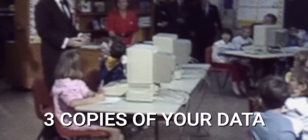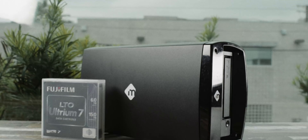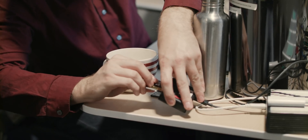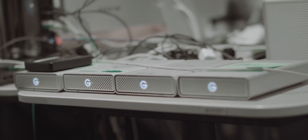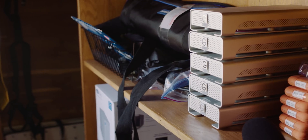The second waste of time is copying your media. We do recommend that you have three copies of your media in two places and only work from one — you can find out more about that in our storage and backup video. However, when you're working with a team of people and you're consistently getting new assets, copying those assets across all of the various working drives can be a real time suck.